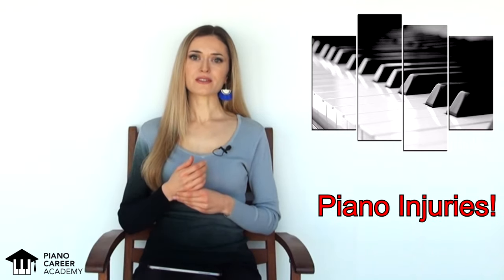Hi everyone! This is Elinka Vartik for PianoCareerAcademy.com and today's video is focused on a painful problem that sadly too many players struggle with these days: piano injuries.